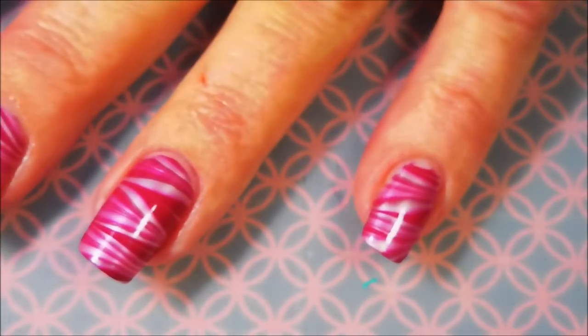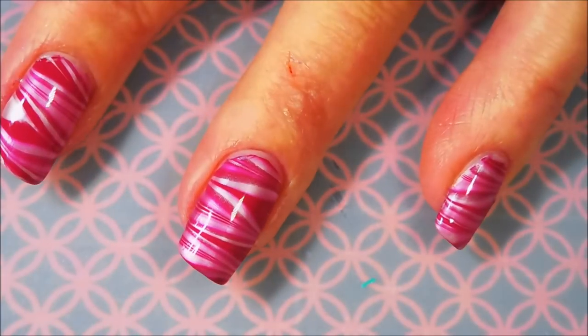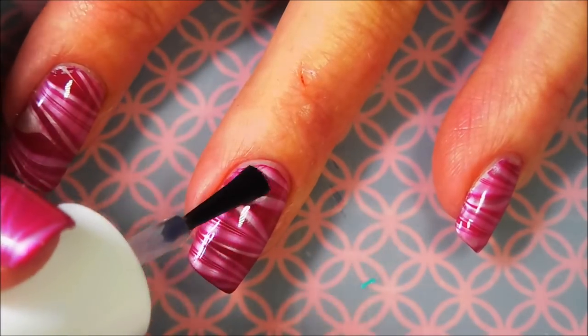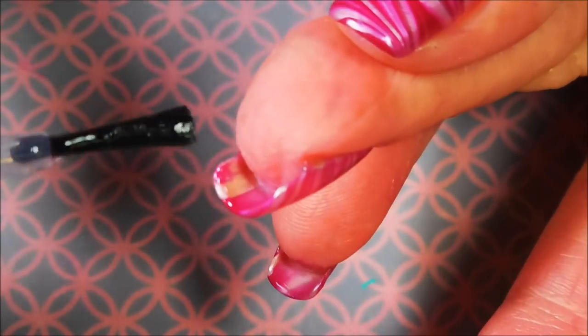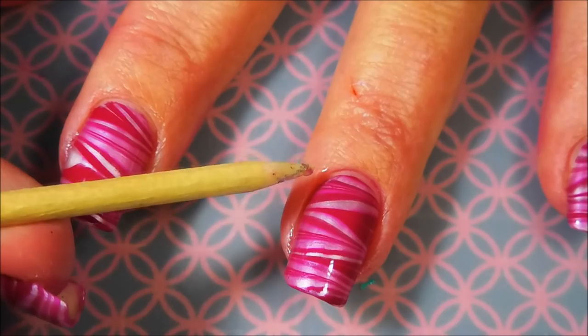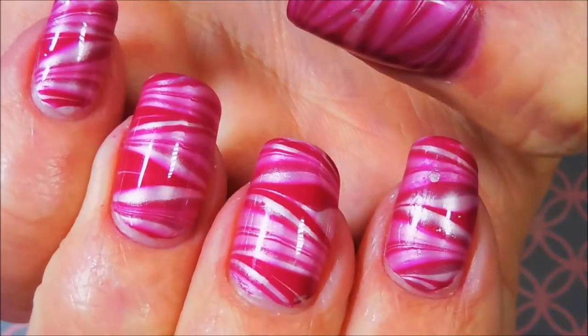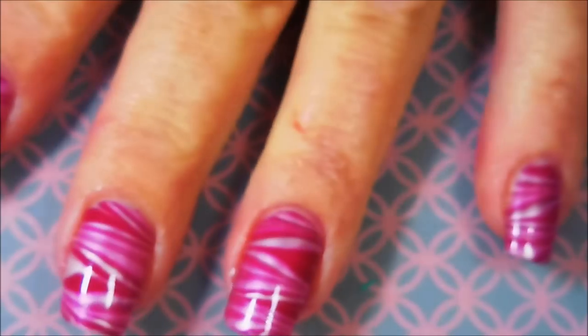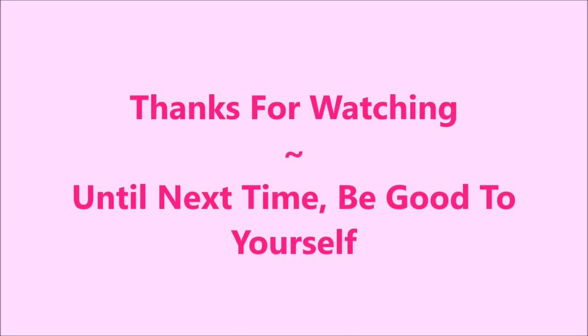Ta-da! We're going to top this one off with Pure Ice Girl on the Run today. Sorry, the camera was freaking out — it's going to behave, I promise, because I told it it better. So we've got our nail done. We're going to cap that tip, break out the brush, and call it done. My swatch photo's coming up — I would love to hear what you think about this one. That is all I have for today. Thank you for watching, and until next time, think good to yourself. I'll talk to you soon. Bye!